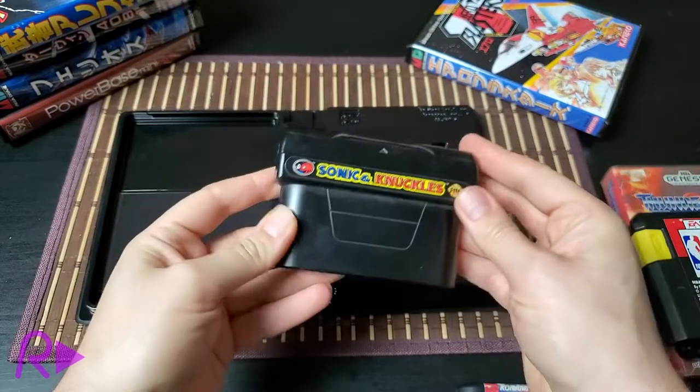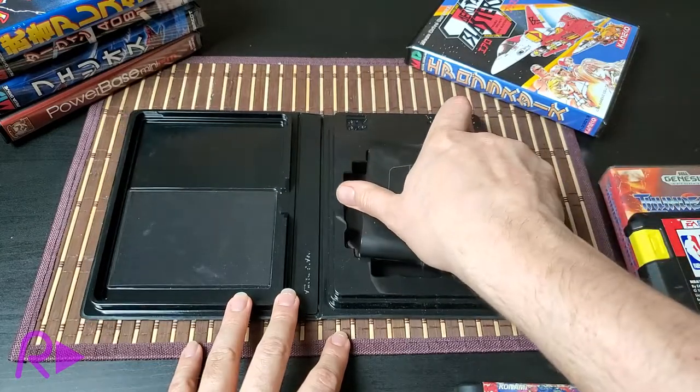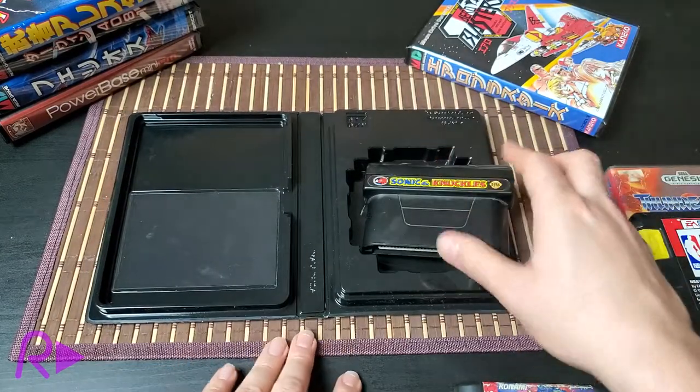Well, the Bitbox does not allow for storage of this ridiculous cartridge. There's no 'and Knuckles' joke to be had here. Sorry.